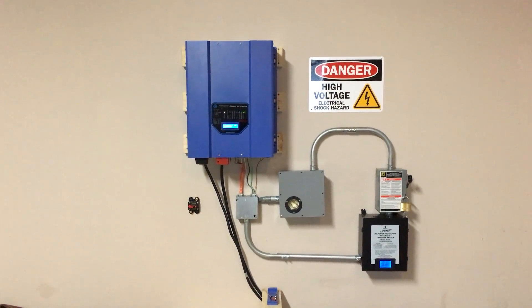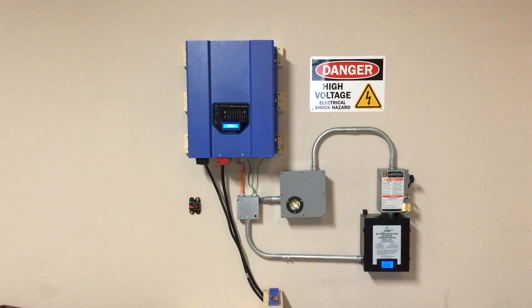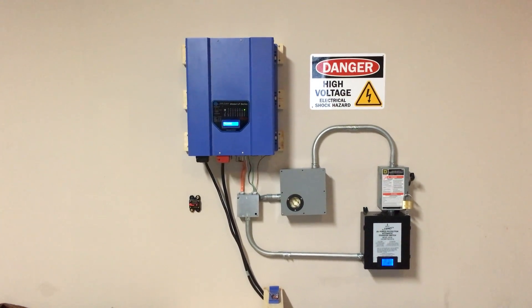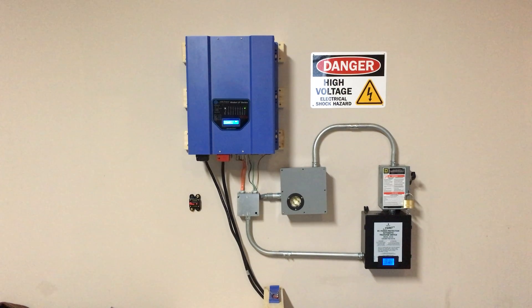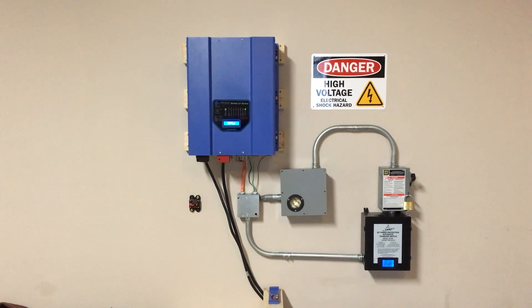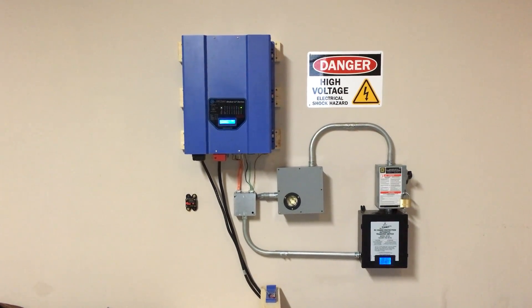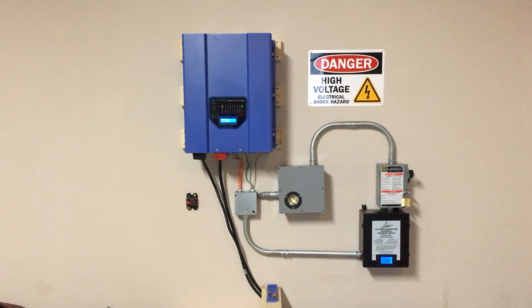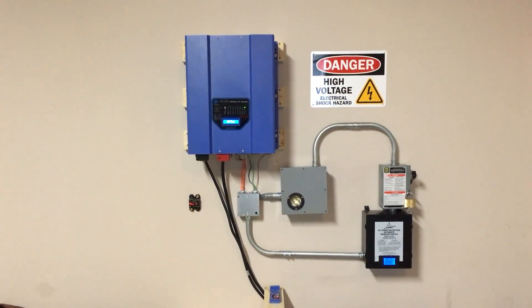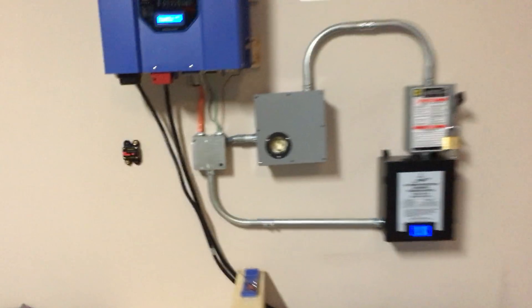I just wanted to give a quick introduction to my first attempt at a whole-home battery backup system. I eventually have aspirations to make this a grid-tie system as well as solar charging, to try to go off-grid as much as possible. I'll start here explaining the entire setup.